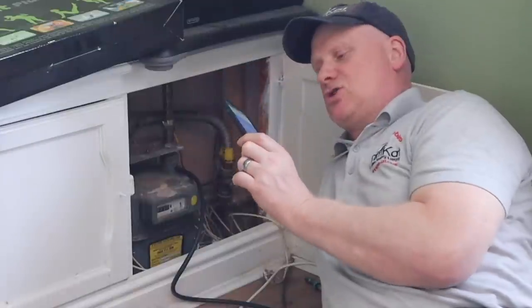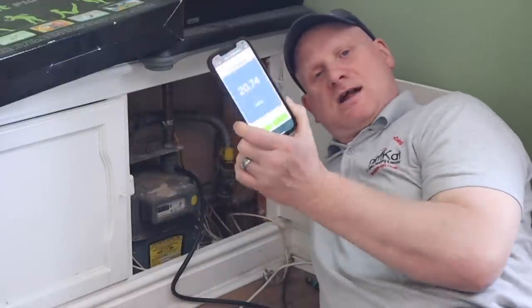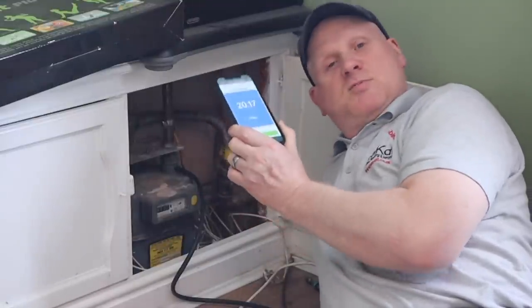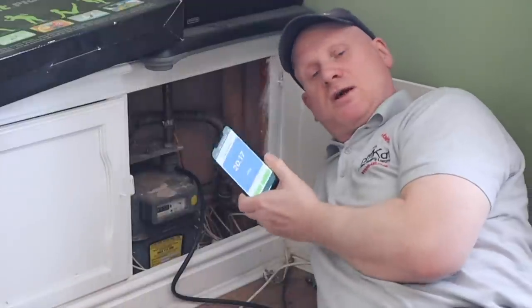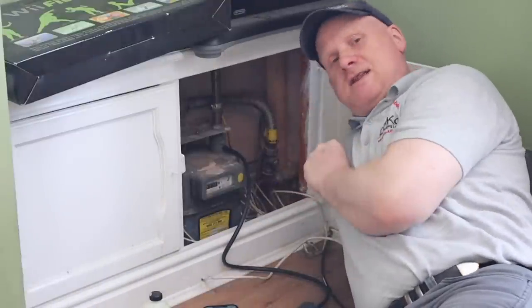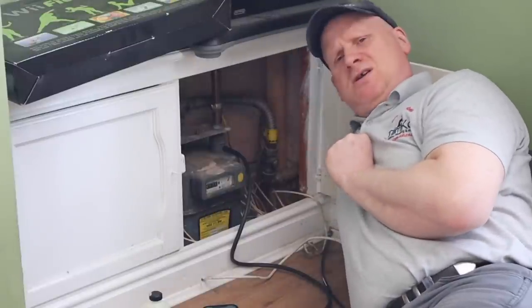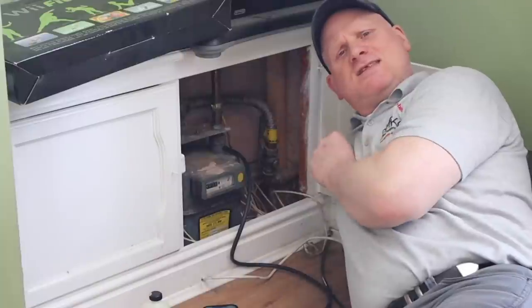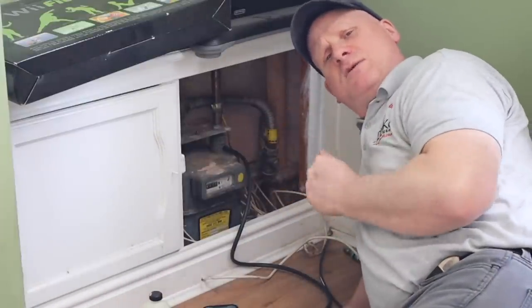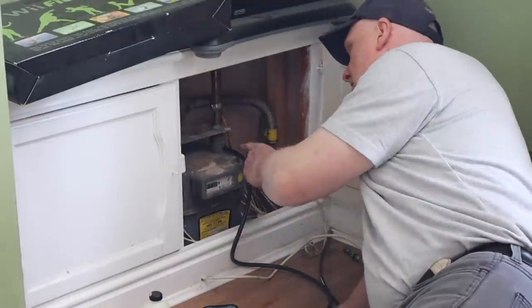When doing the inlet pressure at the appliance, I cannot have more than a one millibar drop between the working pressure at the meter and the working pressure at the appliance. The pressure drops to around 20 millibars and fluctuates because it's a modulating boiler. Now I need to disconnect the manometer. I didn't need to purge because I didn't allow any air into the system — as long as I stayed above seven millibars, there's no need to purge.